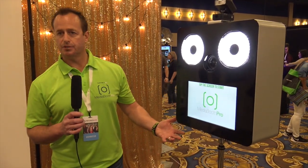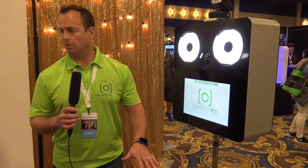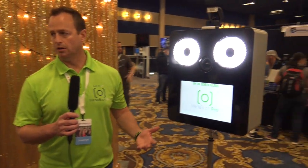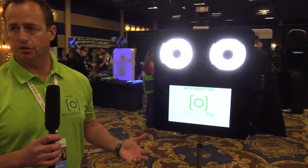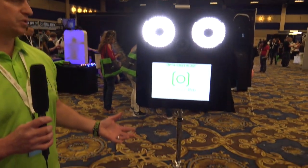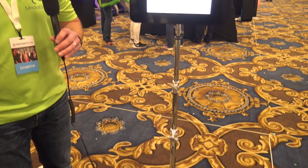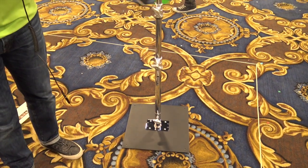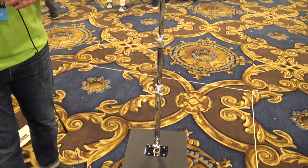We are only 35 pounds and it all fits into one small case. Our booth is really designed to be mobile, small, and efficient to use. A lot of people don't have constraints here — you don't need to be a bodybuilder to lift this out of your car. It's meant to just go with you. It sets up in under a minute and it's just good to go.